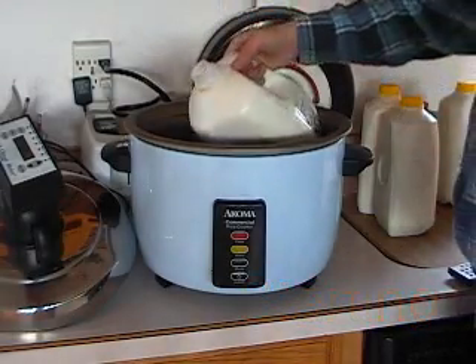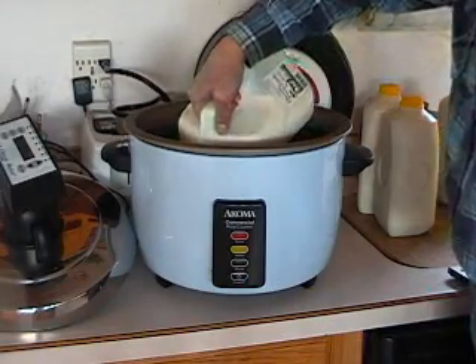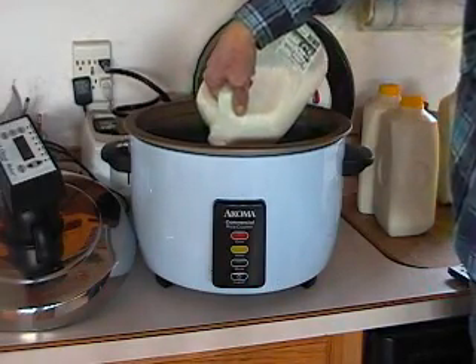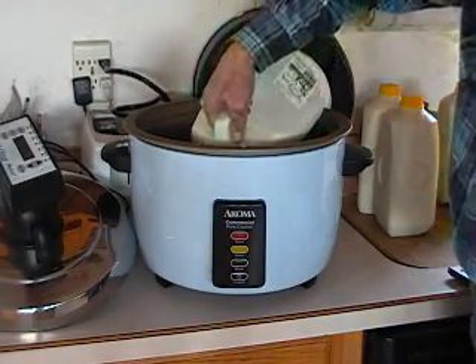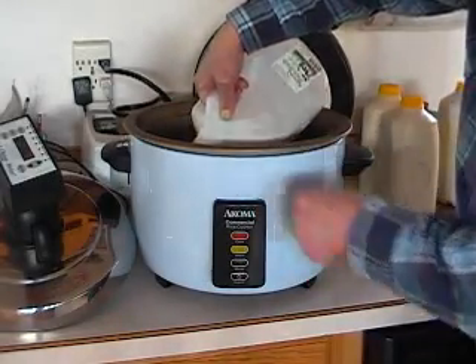Begin making cheese by filling up the rice cooker with milk. For best results, use raw or minimally pasteurized milk. You can also pasteurize milk with the cheesemaker. This example is going to use 2 and a half gallons of raw cow milk to make a Swiss cheese.